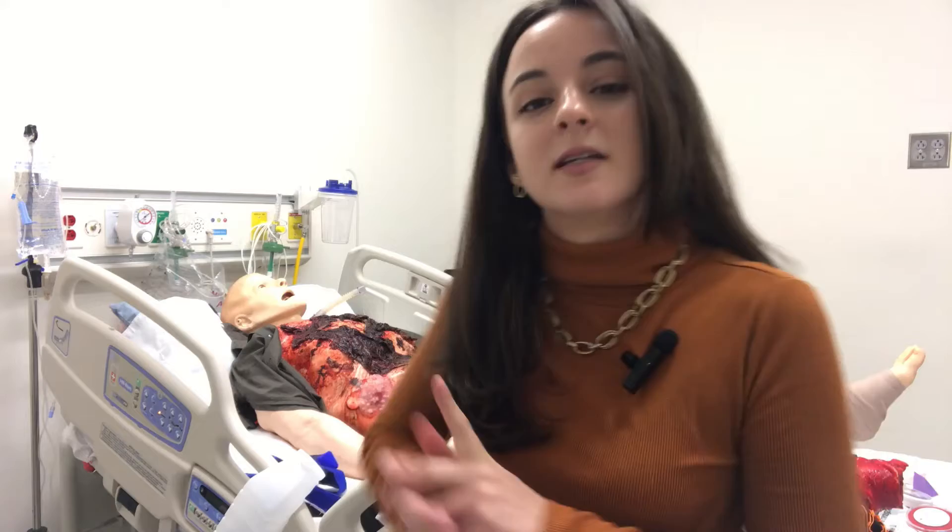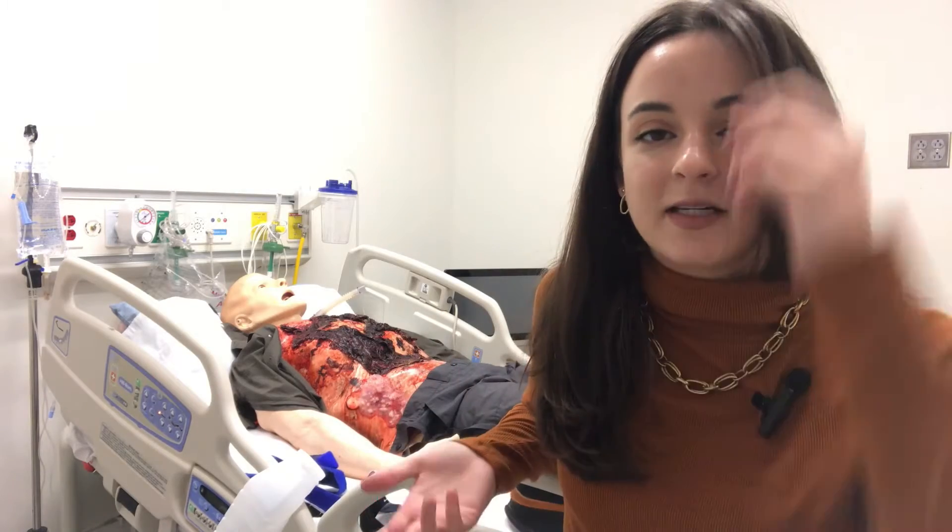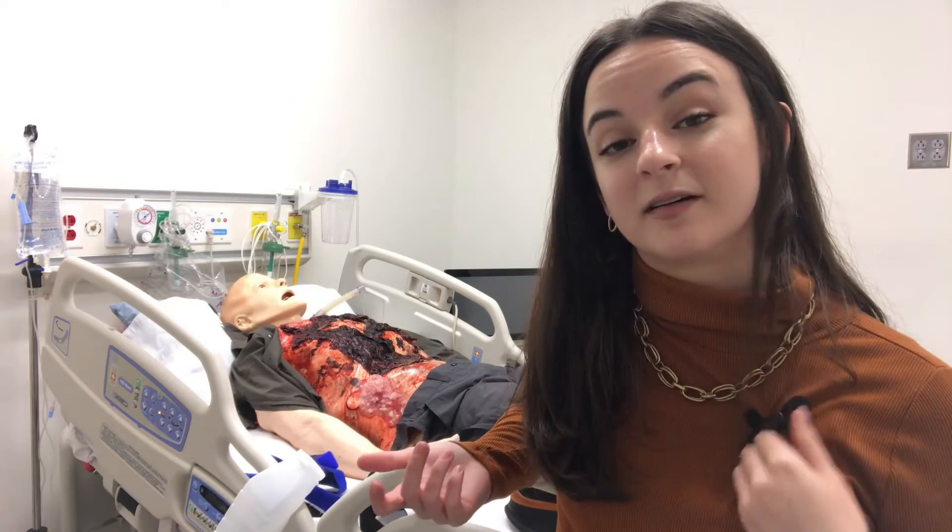Hey everyone, welcome back to Moulage Monday. I am Sarah, here with Lanier Technical College Hall campus. Today I'm going to be showing you how to moulage a grade 1 sprain or mild inflammation. I'm going to be using a mannequin — this is my buddy Thanos. Obviously he's got a little bit more to worry about than a sprain, but it's just better to show you how to moulage that on his leg. Let's go ahead and get started.